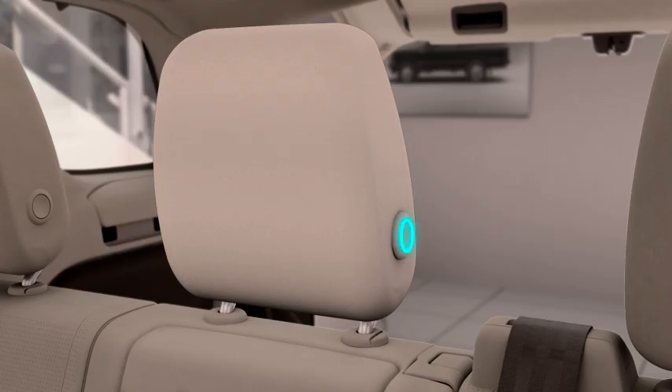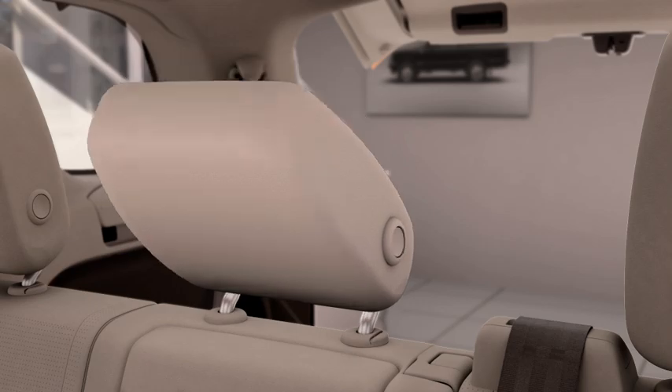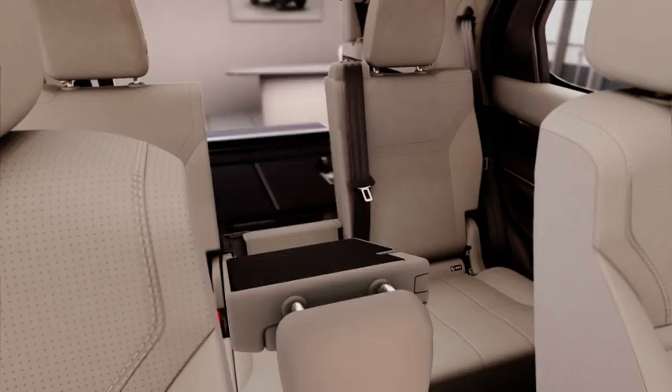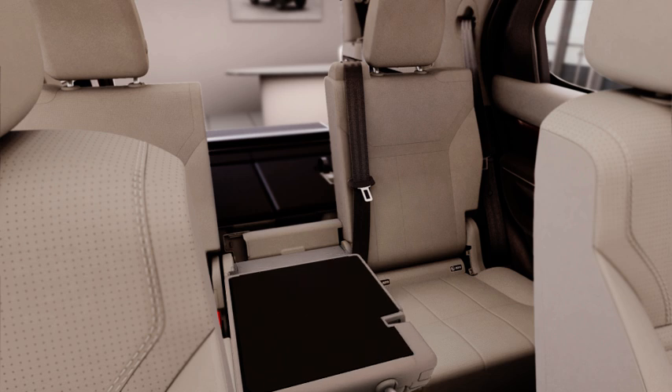To fold the centre seat, press the button on the side of the head restraint and fold forward. Press the release button on top of the seat and fold forward until it locks in the lowered position.